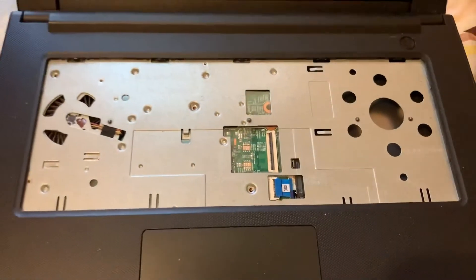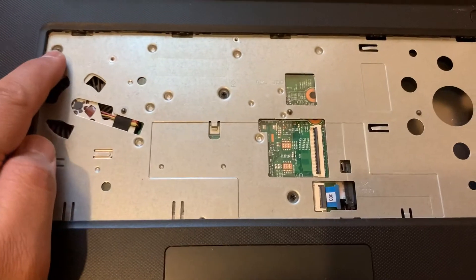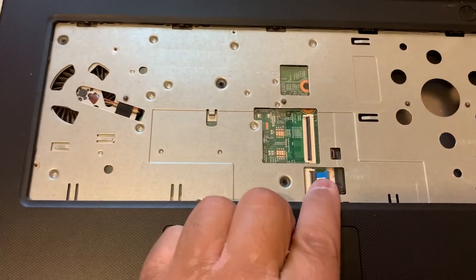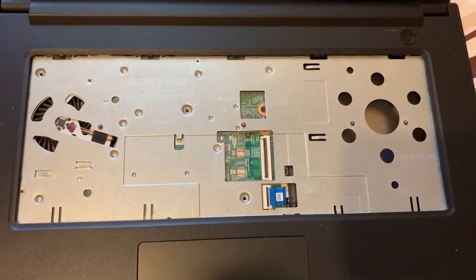Then put that to one side. Now remove all these screws — there are three screws here. You also need to unpick this connector and remove this ribbon here.